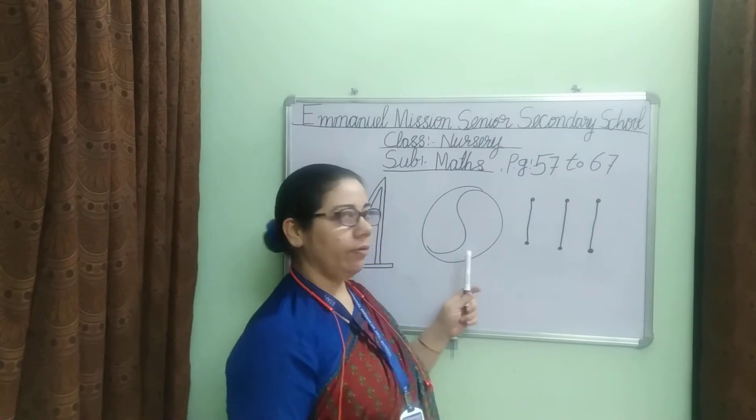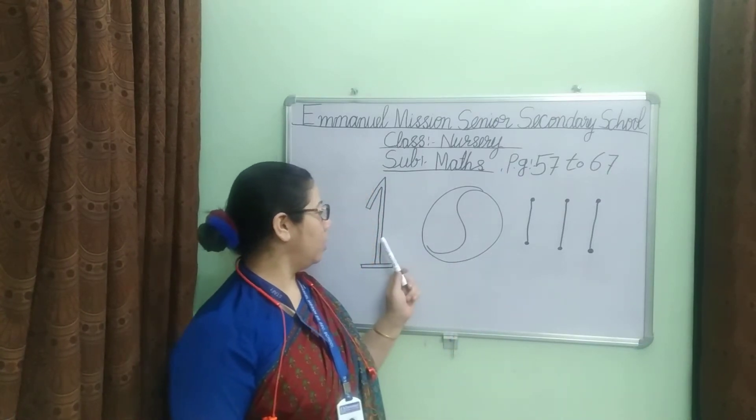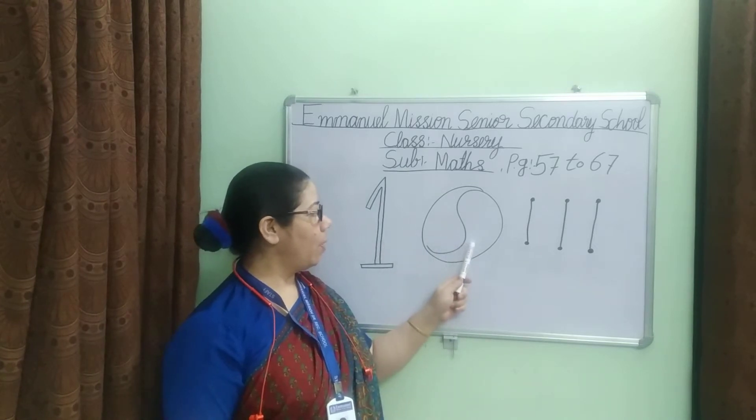We are going to start counting number one. One ball.